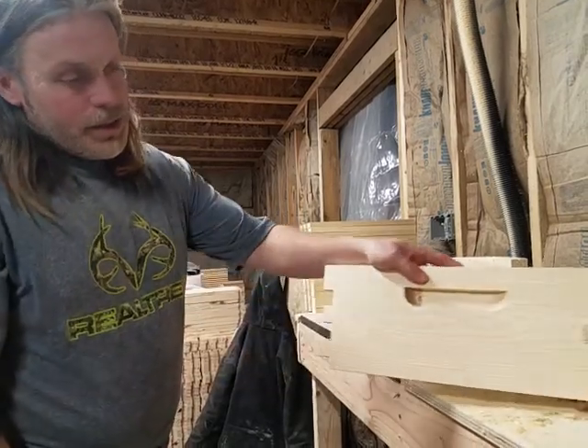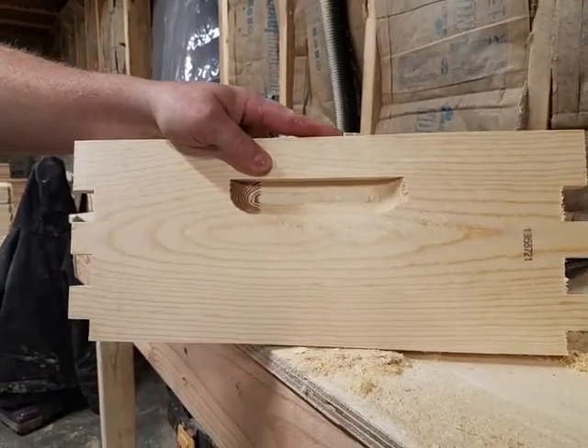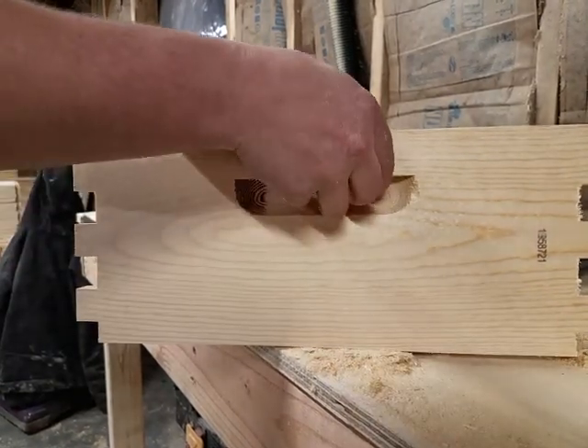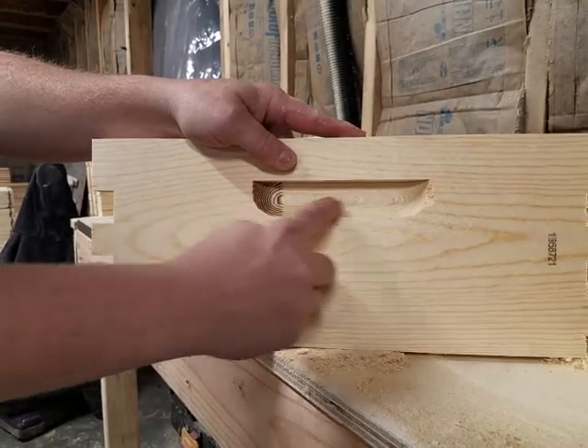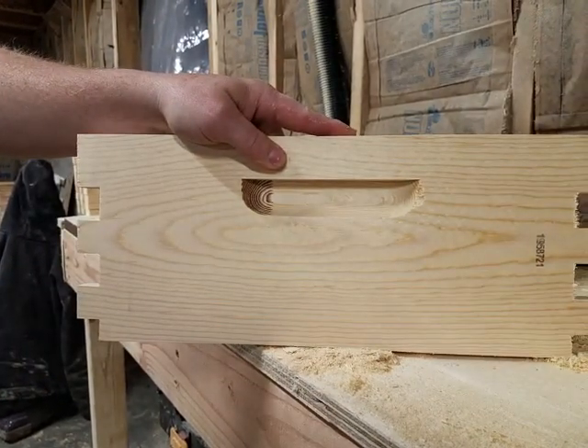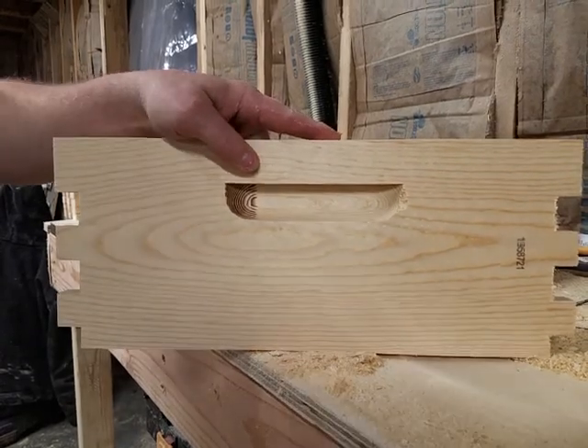These are what I use for box handles. I think it's a pretty nice cut. It's very functional for your hands to fit in there. It's got a deep enough shelf for you to get a good grip, but yet has a nice rounded bottom so snow and ice doesn't collect in there and doesn't cause any warpage of the wood.